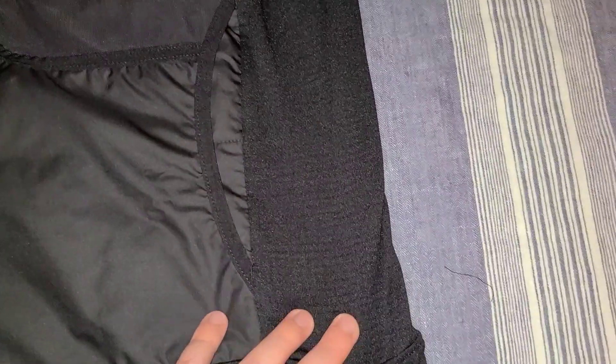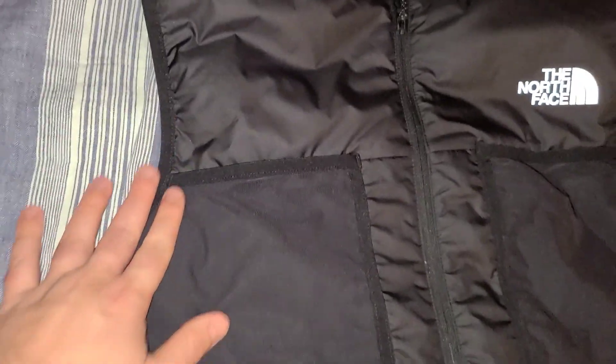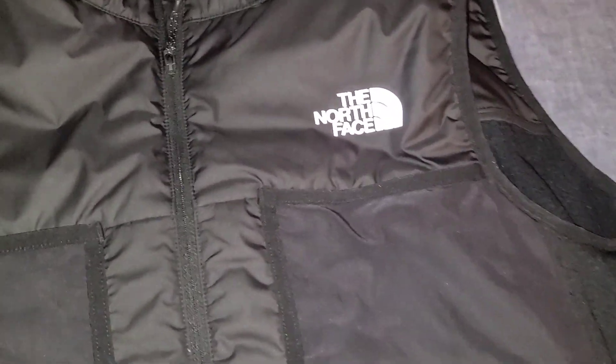I like how they designed and stitched the side piece — this is a nice stretchy fabric, including the bottom piece. On the side openings you can see it's stretchy but has a nice design to it. This is also reflective, so if you're walking at night and light touches it, it reflects very nicely.